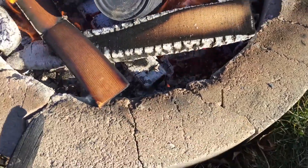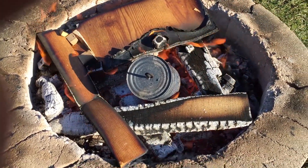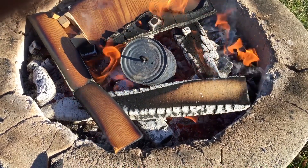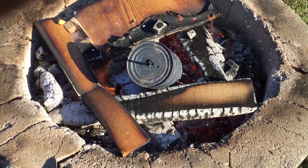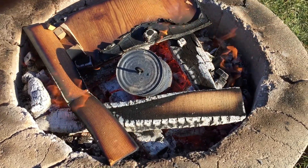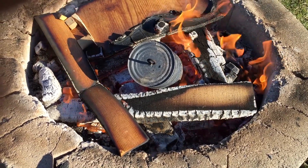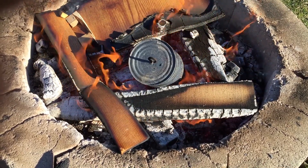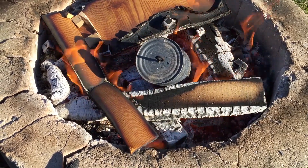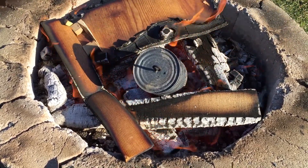You can just throw a pop can in there one at a time and see how quickly they melt. This is really quite neat to see at nighttime — you see how everything turns just that bright red, it is so hot when you pour it in the muffin tray. Those cups in the muffin tray will just instantly turn red as soon as you pour the aluminum in. Pop cans are all you need. You will get some slag floating on top from all the ink printed on the can, but use the end of your fire poker and you can scoop that out — it'll stick to the poker as you pull it out, just drop it in the fire, and what you have left is pure aluminum. Just a fun thing to do.